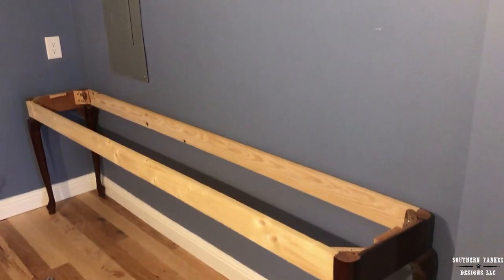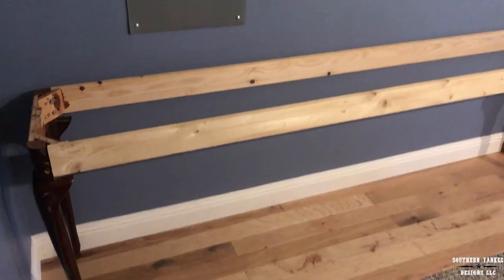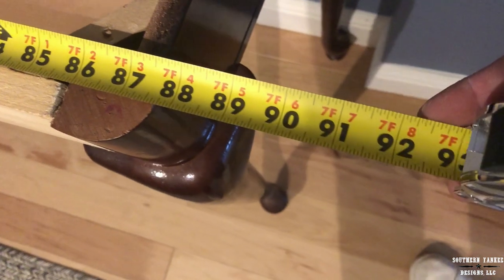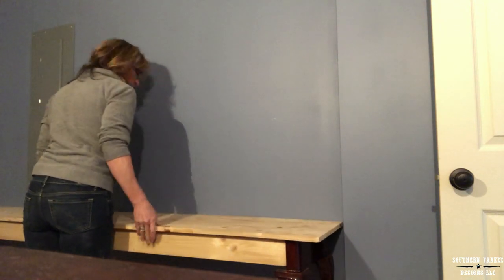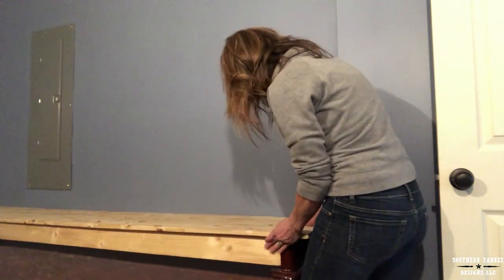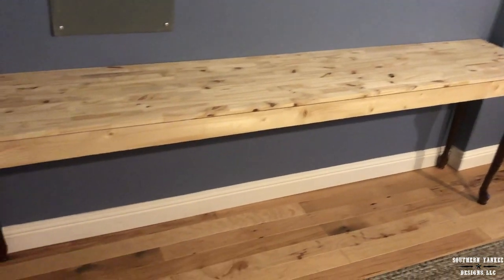This is absolutely perfect — it's exactly what I envisioned. Now it's time to measure for the top. This is a little bit over 7 feet long, but it still works. I had this old shelf board that I cut to size, leaving a 1-inch overhang. I'm going to paint all of this raw wood with just a really dark, dark color.